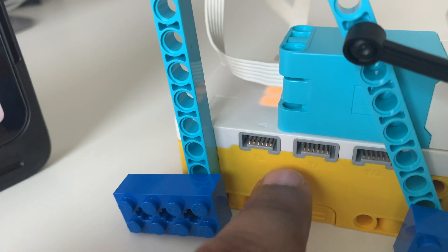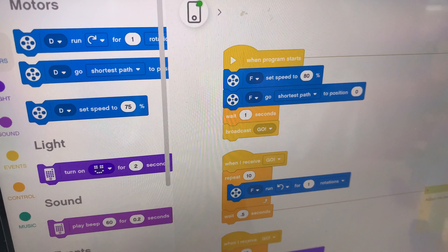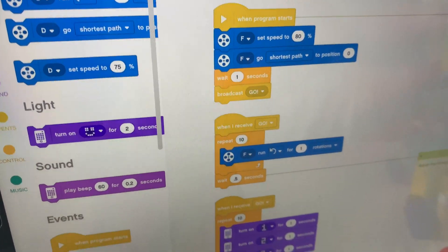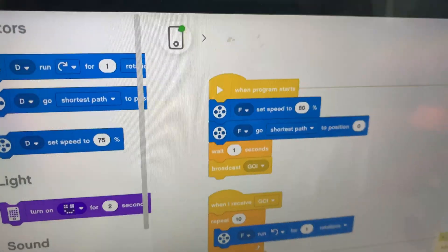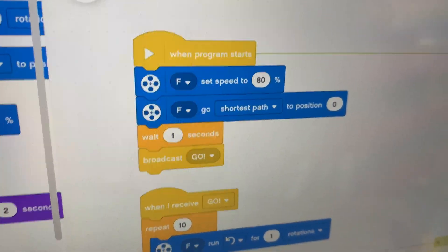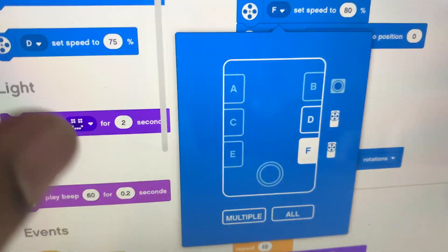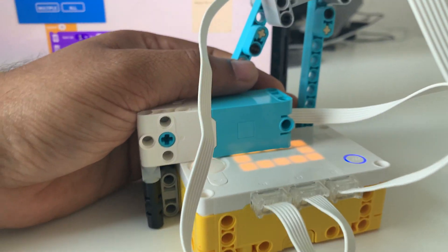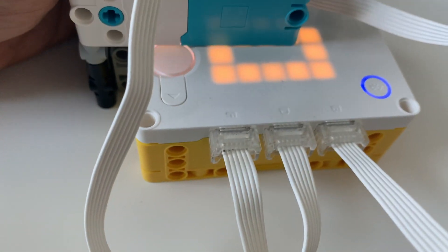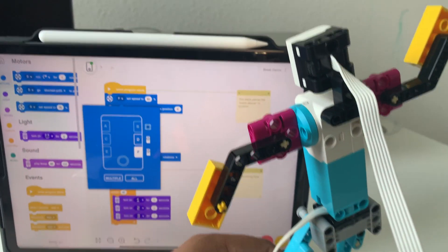And as you can see, the hub has multiple connectors here. And we're going to use the connector at F, and the second sensor that we're going to use is a display. So first, when the program starts, we're going to set the speed to 80% and that's for our motor, which is connected on port F. That's part of the hub, and I can show you from behind. So if you see here, you'll see that the motor is connected to F.